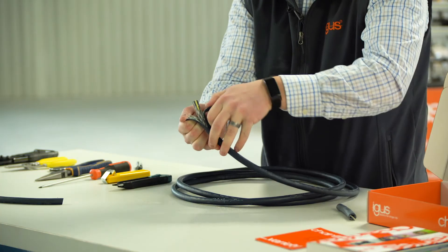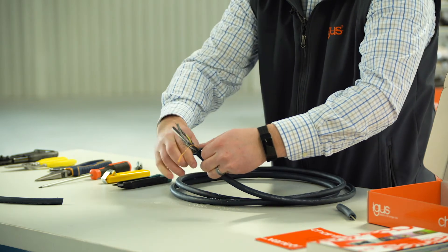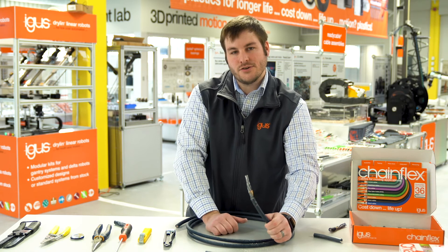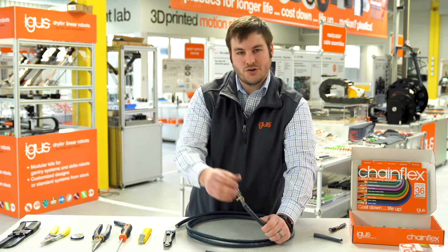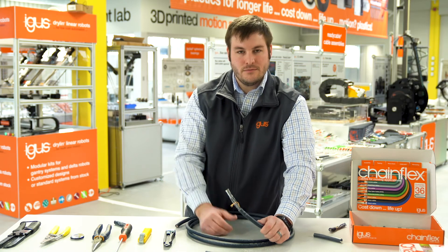As you peel back, we again see the talc, and it will go down only as far as that first circular or radial cut. The conductors are now ready to be individually stripped and prepared, whether they're hardwired or put into a connector.